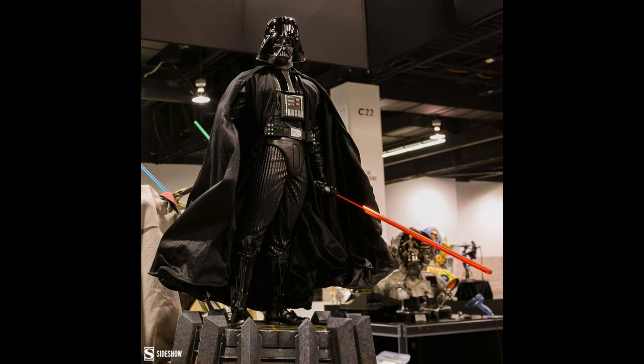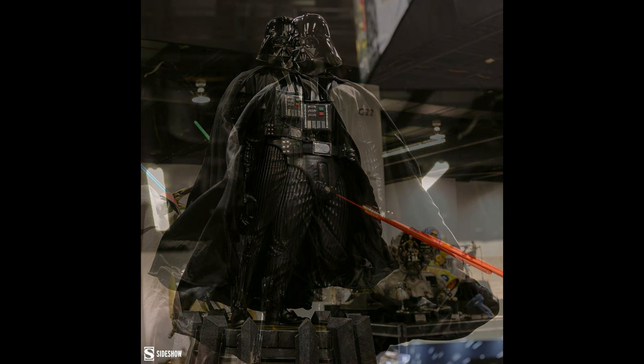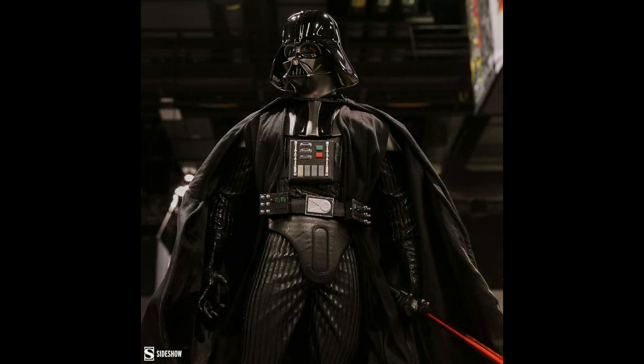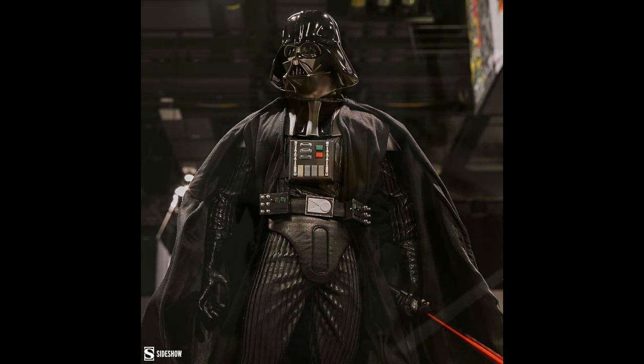There was also the premium format Vader that we saw, and I think it looks good. If you're going to choose between the two, I think you'd definitely go with the Mythos. That said, it's not going to be quarter scale, so if you're a quarter scale collector, this one might be one you want to pick up. I do think some of the Vaders they've done in the past have been better, but it's still cool if you want to add a Vader premium format to your collection.